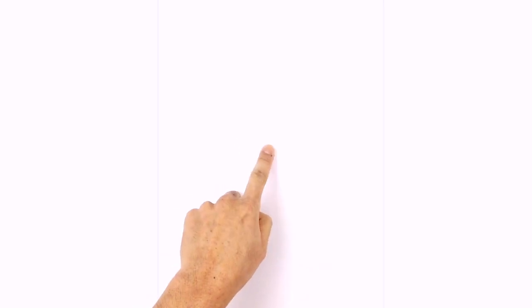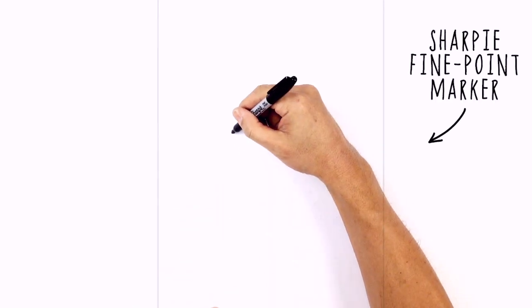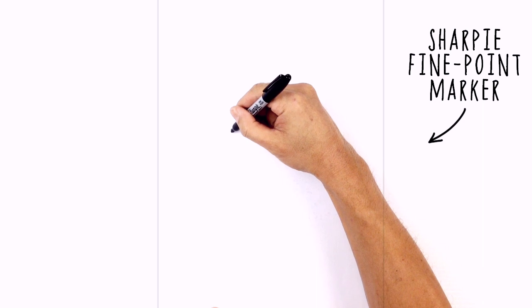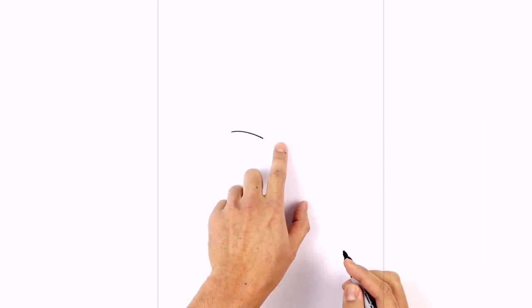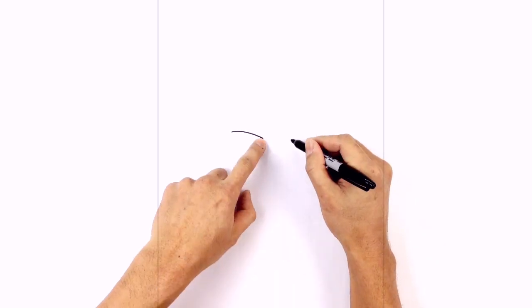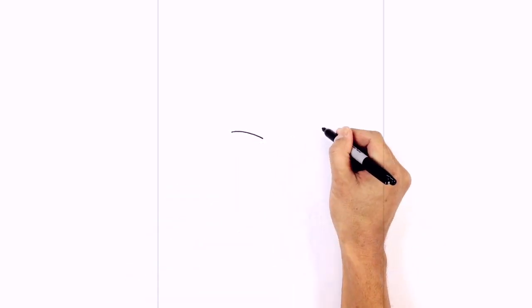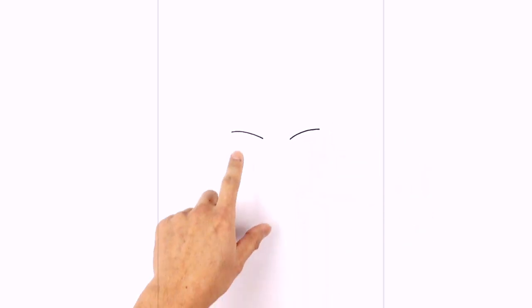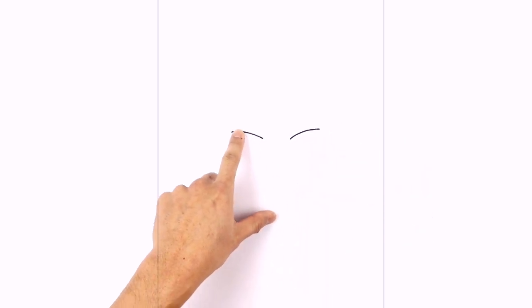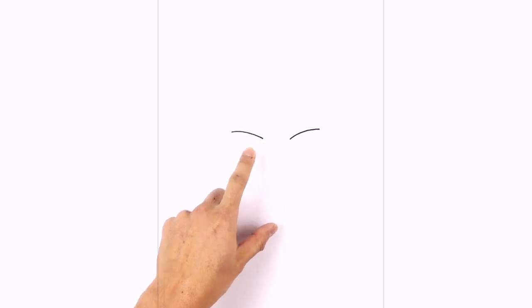We're going to start with the eyes, beginning on the left side eyelid. Starting on the outside of the eye, we're going to curve down to the inside. Leaving a gap in the middle, we'll do the same thing on the right side. Now we're going to start on the inside of the eyelid and curve to the outside. From here, let's tuck the eyeballs in underneath — almost like a half circle tucked in underneath the eyelid.